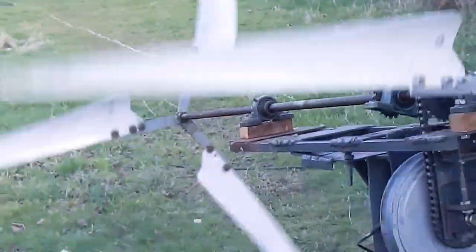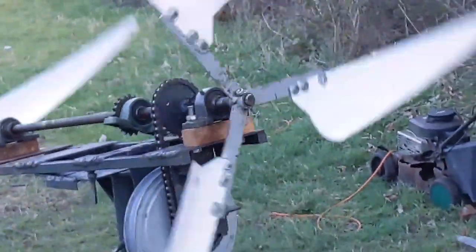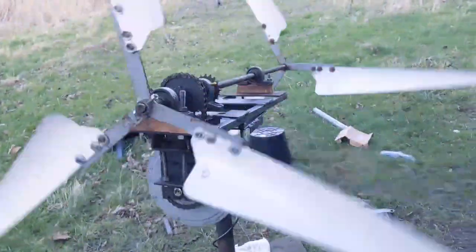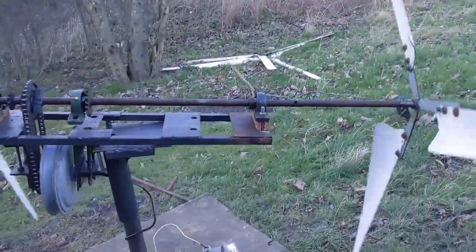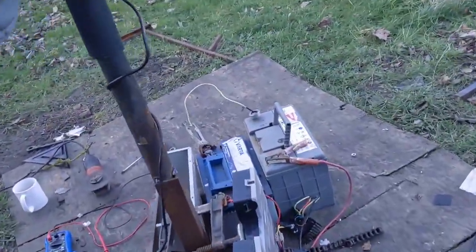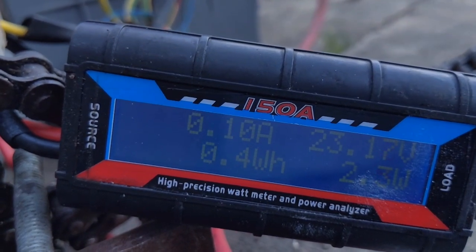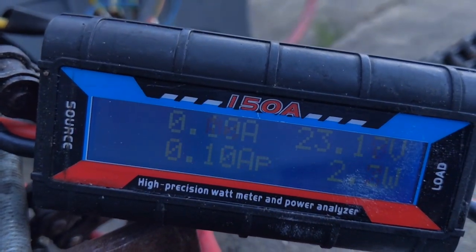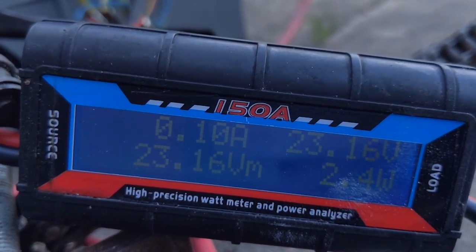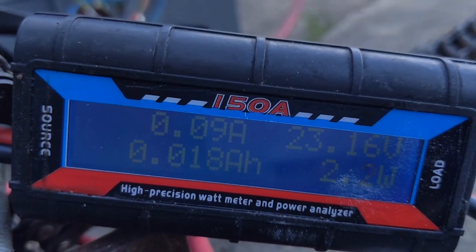She is a beauty, my friends, she is a beauty — like it or not, she is a beauty. It's saying 0.1 amp peak but I thought I saw more than that. We're not going to be setting any records, let's be honest.